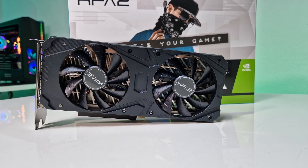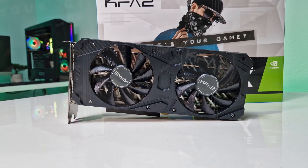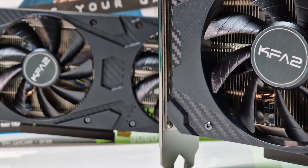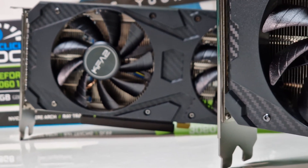Before we begin with overclocking, we will do some benchmarking on stock settings, adjusting only the fans to 65%, which we will keep through all the scenarios in order to make it a fair comparison. You will need MSI Afterburner, HWiNFO, and a GPU benchmarking software. All these apps are free to download.